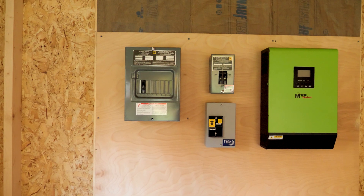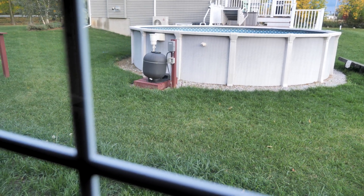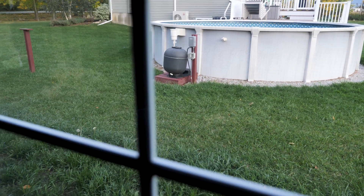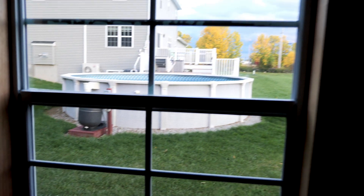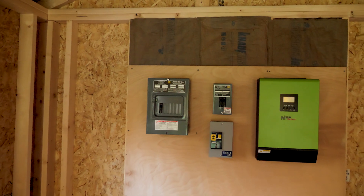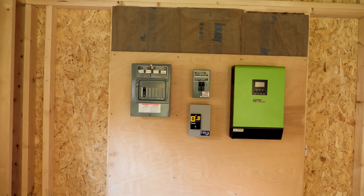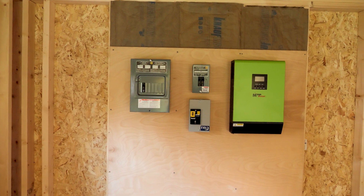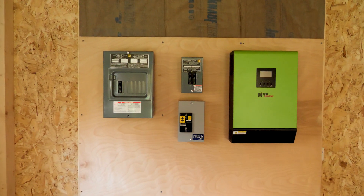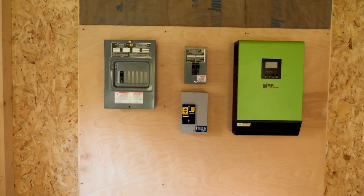The next thing I need to do is wire things up. I also need to run power from the pool to the shed because this will be a grid-assist system, then get the solar hooked up. I want to get power in here first off the pool so I can run lights and work in here, then go ahead and hook up the solar. I think I'll run this shed 95% off solar and battery, but it will be nice to have some grid-assist power.